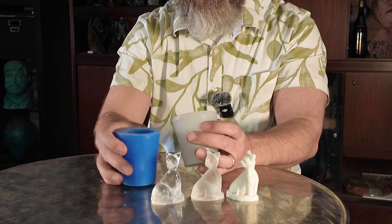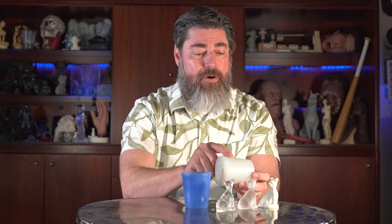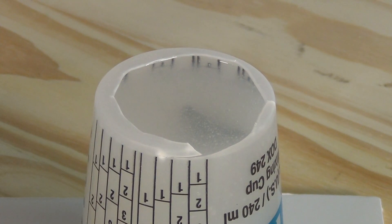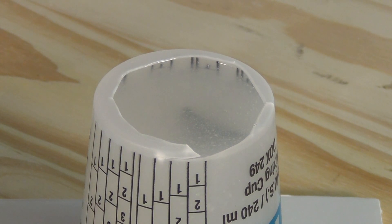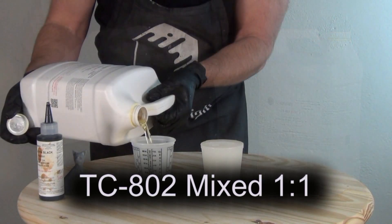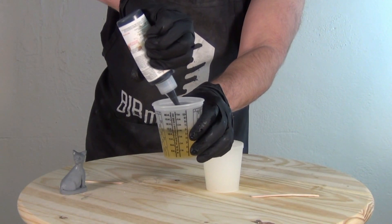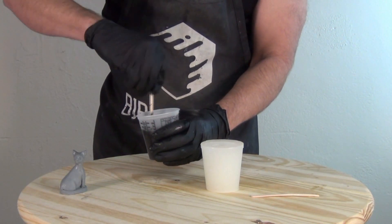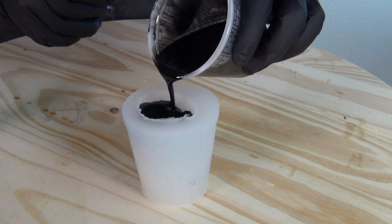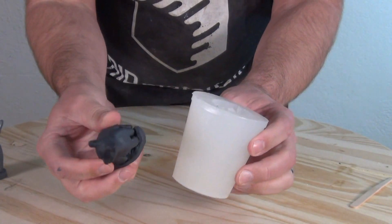At first glance, these molds look almost identical inside — both are bubble-free on the surface. But if you look at the undegassed mold very closely, you can see some little micro bubbles inside. For most regular resin pours, those little bubbles are not going to matter. If you mix up something like TC-802, which cures opaque white, and pour it into the mold and pop it out in 10 to 15 minutes, you'll wind up with a resin cast that overall looks fine.